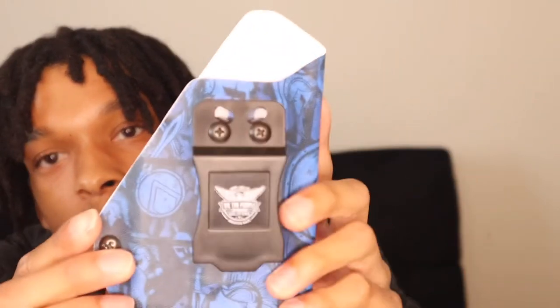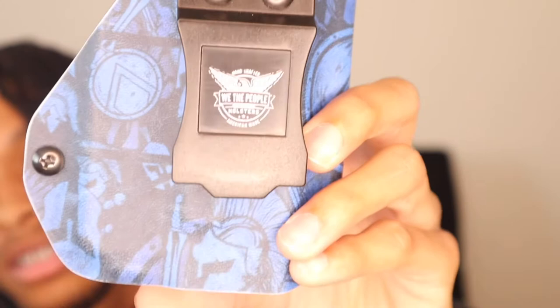What's good YouTube? It's Vine, and I'm back with another video. In today's video, I'm gonna be reviewing my new holster by We Are The People. This is an appendix style carry holster — it goes right in the front. It's got a blue design, and my favorite color is blue, so that's why I went with it. It's got a plastic type feel to it, but it's a cool holster.